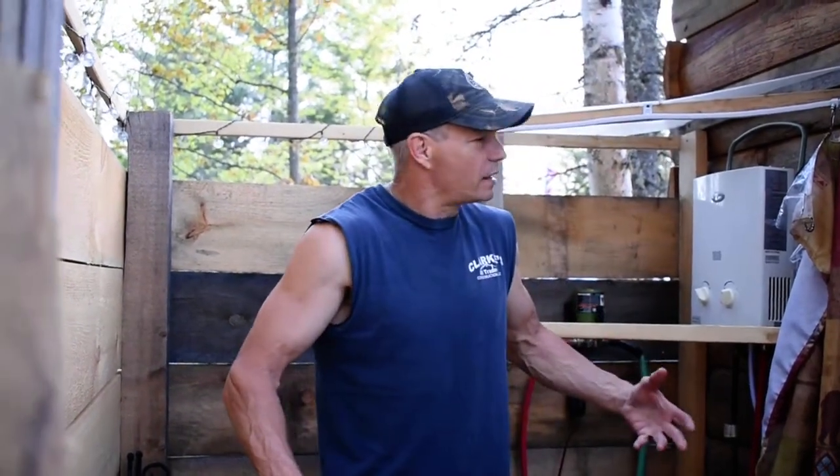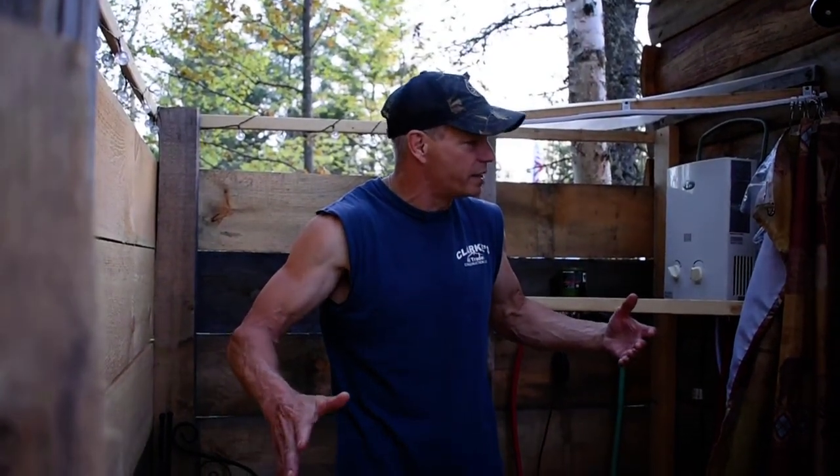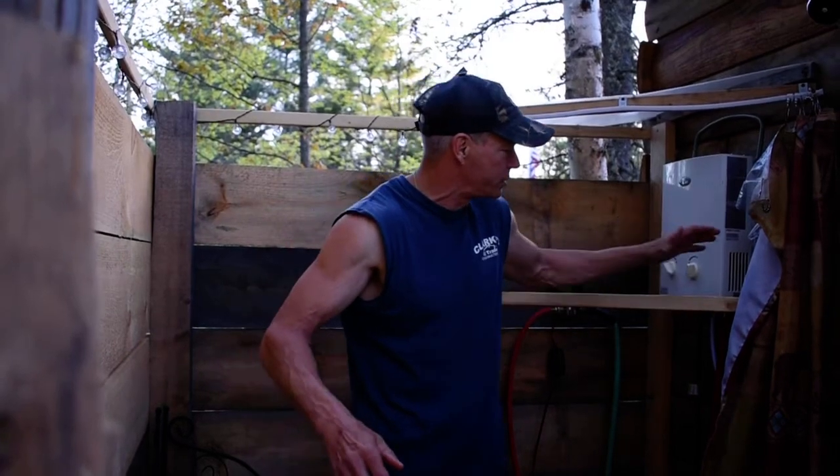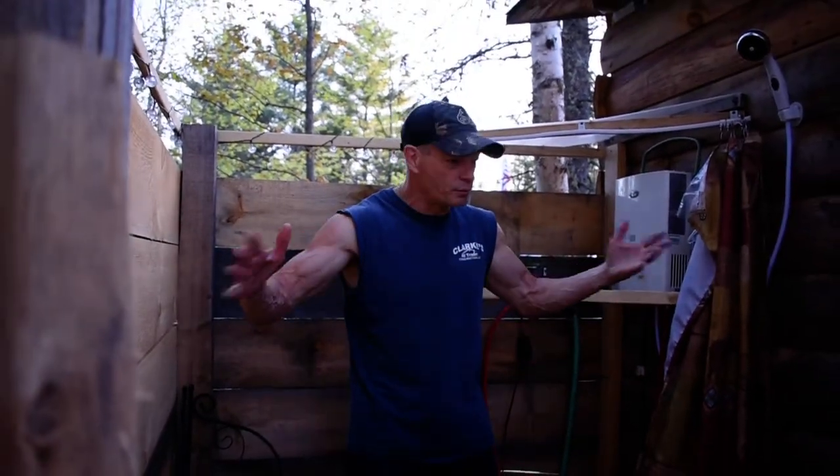Good evening YouTube, JT Serenity Farms Prepping here. Been a long hot few days here at the compound and we just got done with dinner on the campfire, so it's time for a shower. I thought I'd show you all the new outdoor shower that I've designed — it's almost done.